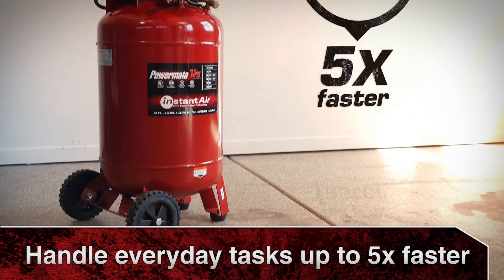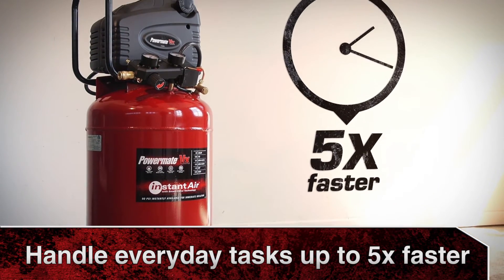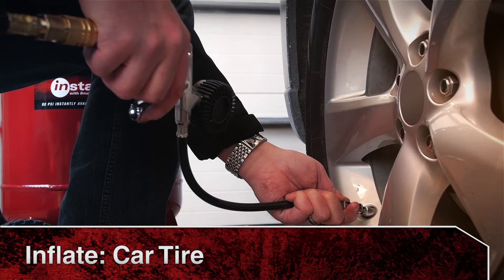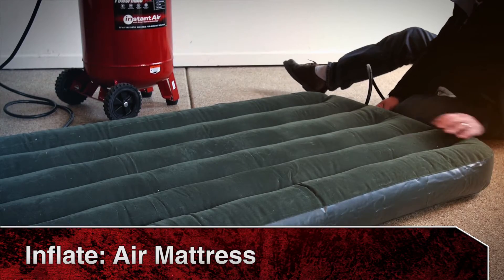When instant results are required, handle everyday tasks up to 5 times faster — inflating sports equipment, pool toys, a car tire, or an air mattress in seconds.